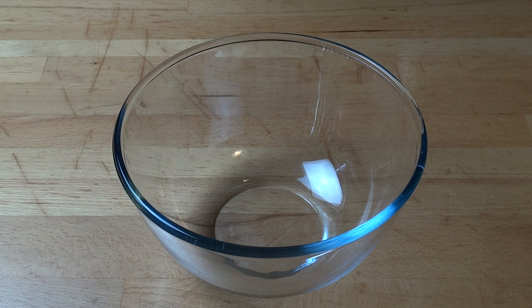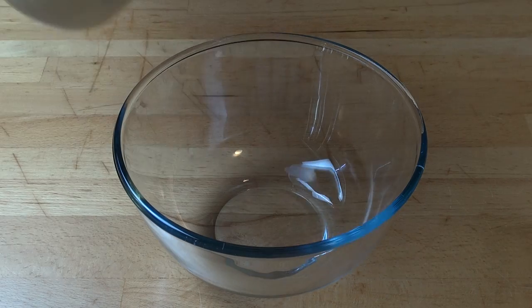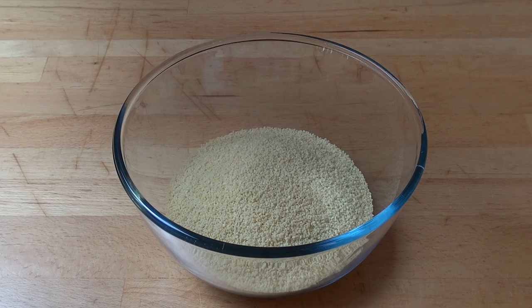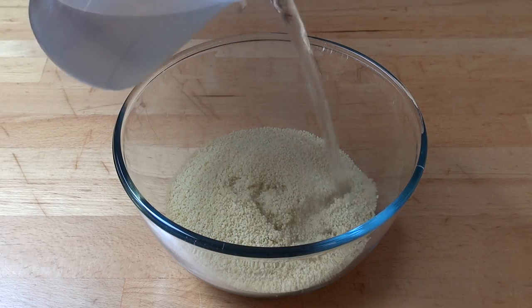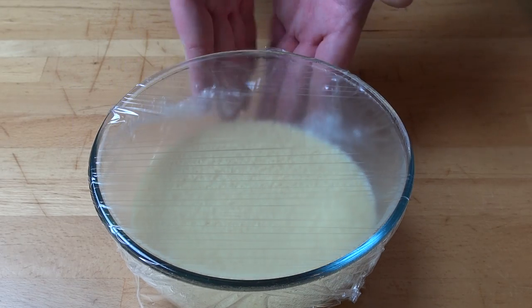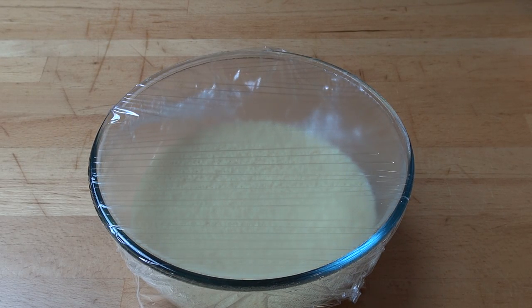First things first, we're going to prepare our couscous. Now this is very simple. Into a heatproof bowl I'm going to add in two cups of couscous. And to that I'm going to add in two cups of boiling water — just out of the kettle will be fine. Just cover that with some plastic wrap and we're just going to set this aside for five minutes and allow the couscous to suck up all that water.